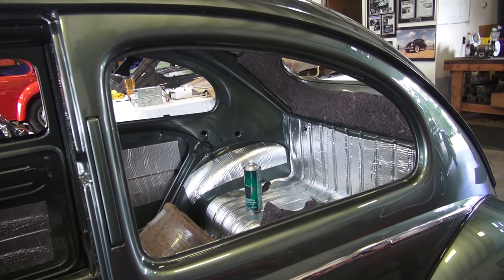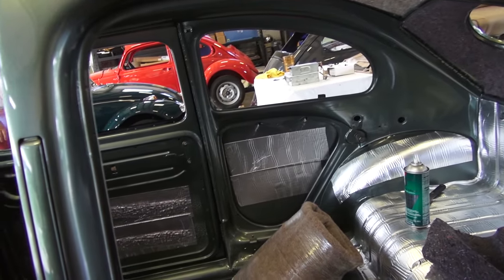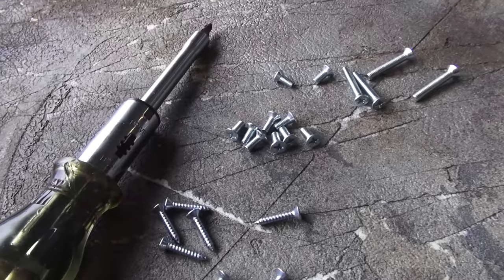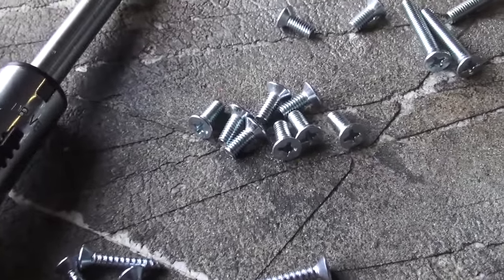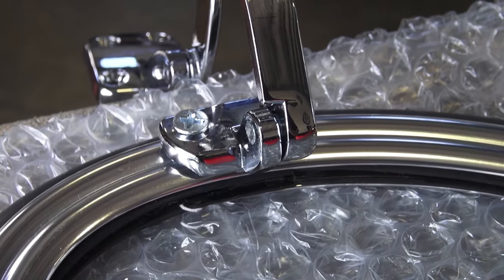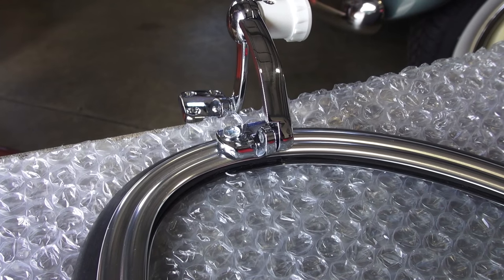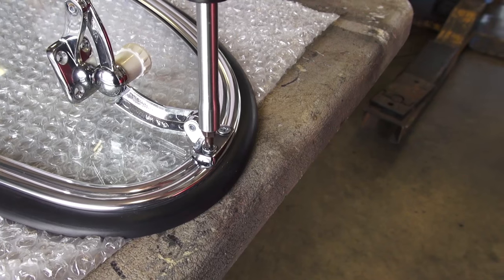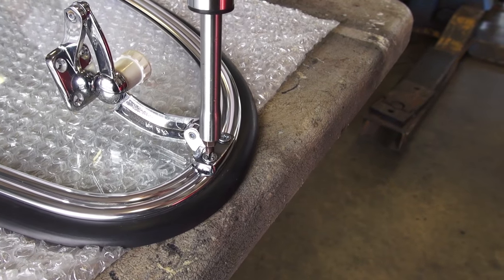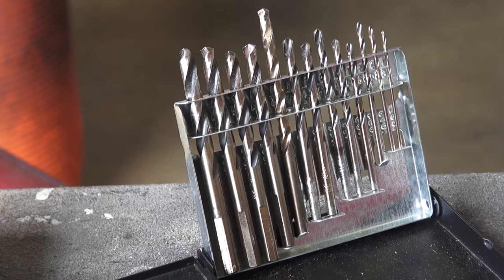We're doing a test fit prior to headliner and insulation installation. You want to test fit the pop-out window into the window opening before putting the headliner in to make sure it fits right. Here are the first screws we're going to use to attach the latch on the back end of the quarter window — just fasten those down. The latches are labeled left and right.